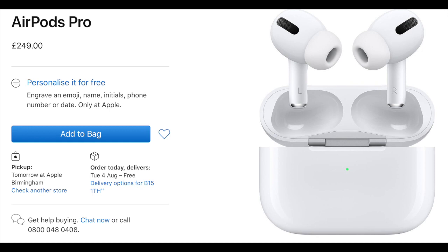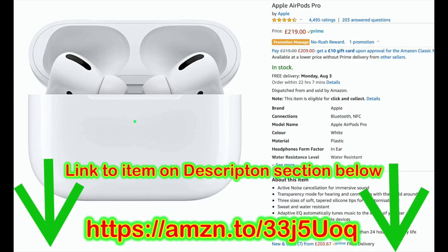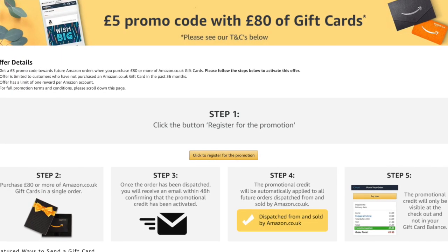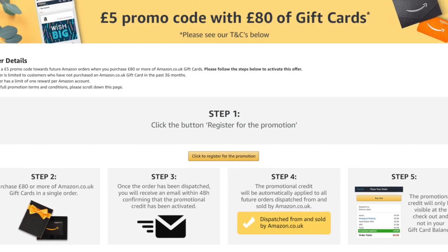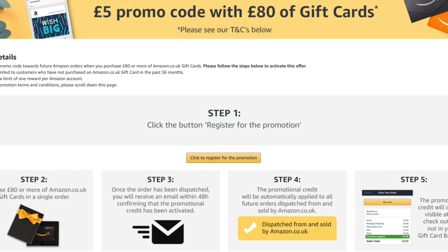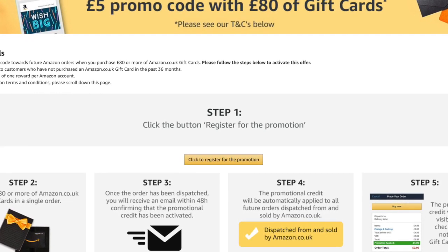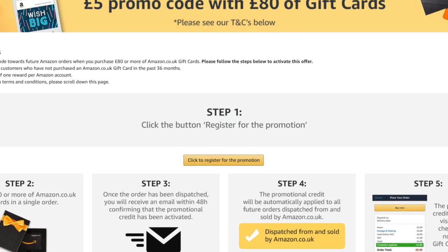These AirPods Pro are still retailing at the Apple Store for about £249, but you can buy them slightly cheaper on Amazon for £219. The link to the item can be found in the description below, which takes you to the Amazon affiliate page. You don't have to buy through this link, but if you do it helps the channel massively. You can also opt in to buy an £80 Amazon voucher which gives you £5 credit toward your next order, reducing the price of these AirPods Pro to £214 in total — instead of £249 at the Apple Store.